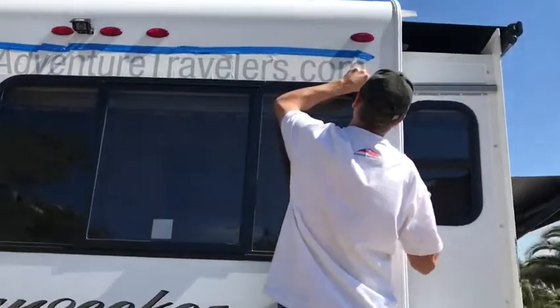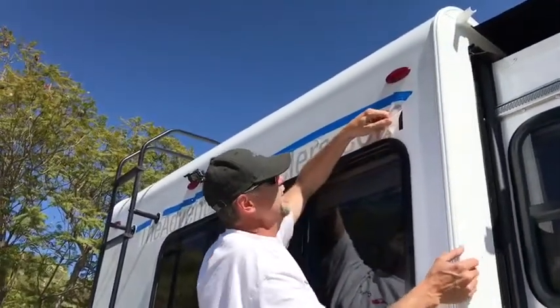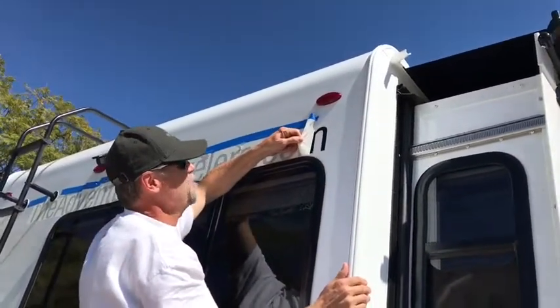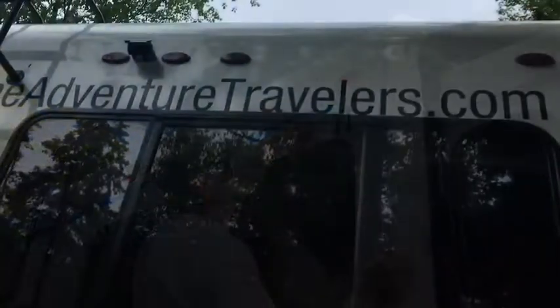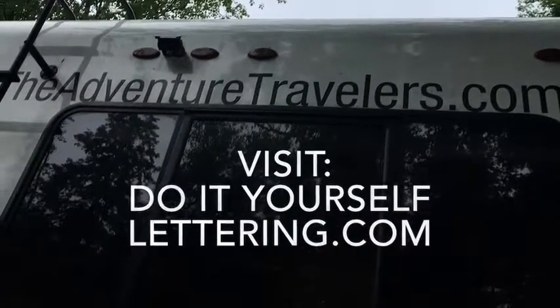We're gonna unveil — start unveiling now. Oh, this is exciting. All right, we have an M. Half an M — oh that looks good! If you want to try vinyl lettering, visit doityourselflettering.com.